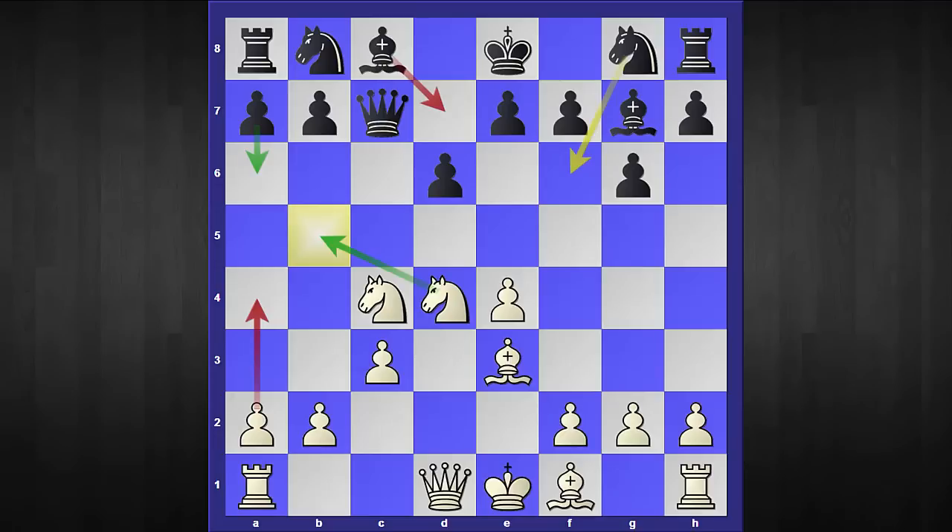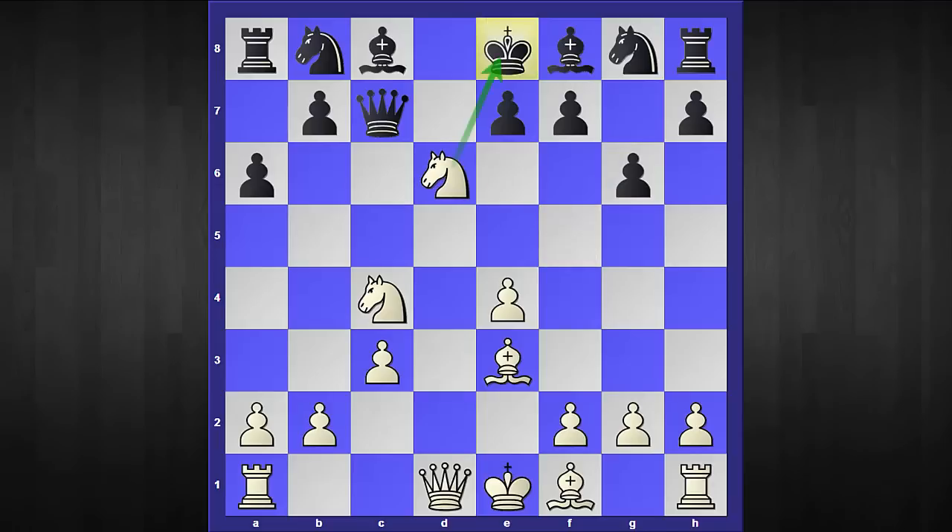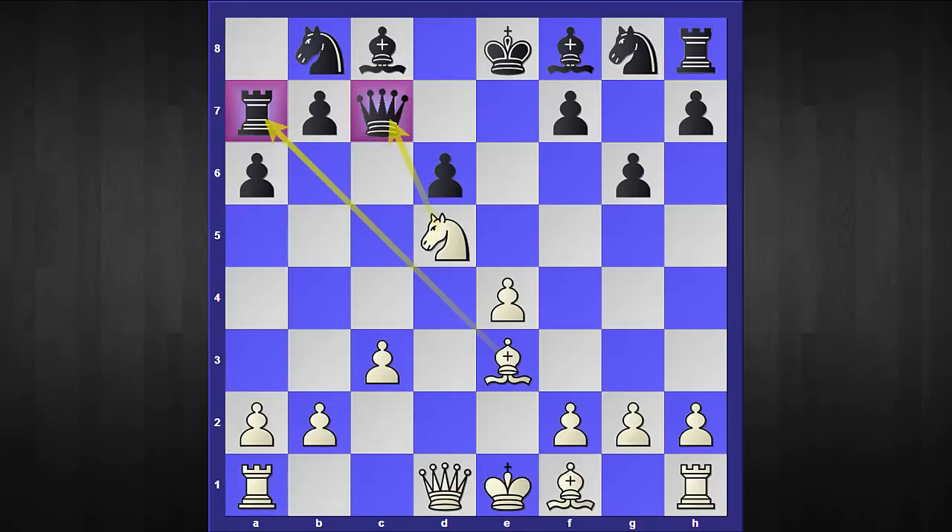There are two ways black can defend this threat: one is bishop to d7 and the second one is a6. If your opponent plays bishop to d7, I have included a model game where white crushed black within 28 moves. The move I'm going to focus on is a6 — it stops knight to b5 but leads to another disastrous position for black. White has this amazing shot: knight to f5! That bishop is attacked. If black plays bishop back to f8, the simplest is you take this pawn with check, and after pawn takes and knight to b6, white regains the exchange just within 12 moves due to knight to d5.